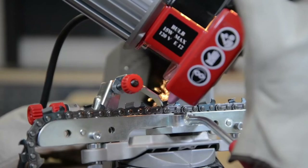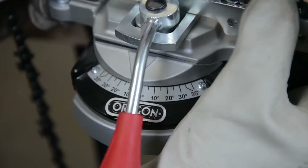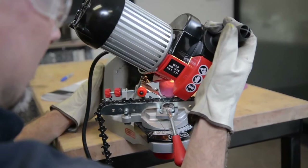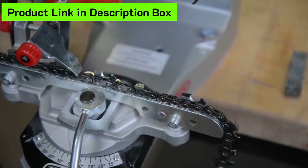Grind all the cutters on the same hand of the chain. For example, if you start with the right-hand cutters, complete all right-hand cutters in sequence before stopping the unit and rotating the chain vise assembly to grind all the left-hand cutters in sequence. The goal is to get back to good chrome plating. When grinding, always use a quick tapping technique to minimize burning of the surface of the cutters. Before switching to the other hand, visually verify that the cutters you have sharpened have similar top plate length. If the cutter top plates are not visually similar, adjust the cutter chain stop to remove slightly more material to achieve uniform visual top plate length.